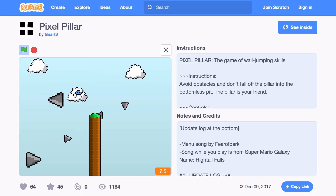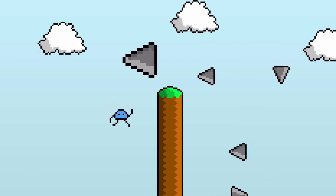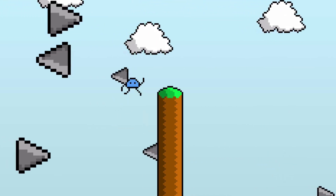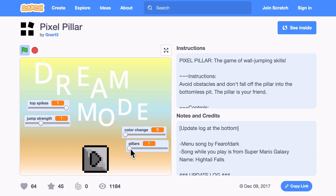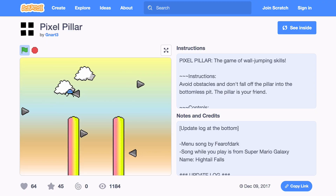I am loving the project called Pixel Pillar 3. It's a pixel art game. It uses a game dynamic where you're a character sliding down a pole and you need to jump to avoid these cool 8-bit spikes flying by. There are like two game modes. I've never quite played a game like this on Scratch — wow, there needs to be more of this. So super excited, you should definitely check it out. Those are the projects that we are loving in the scratch community.